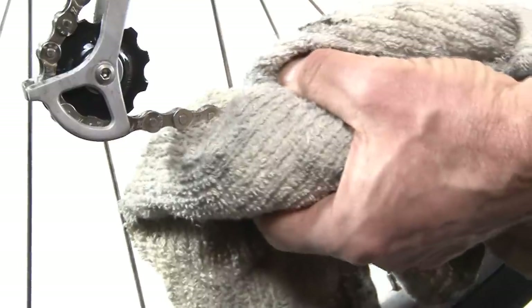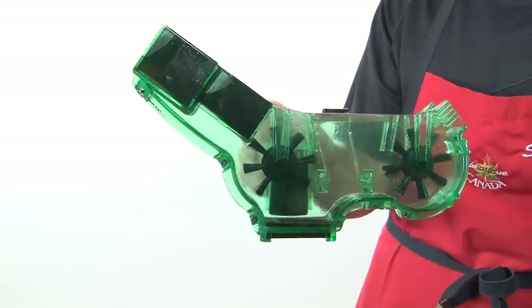You can simply avoid that — or delay it by a significant amount — by simply cleaning and lubricating your chain regularly. If you clean and lubricate your chain, you're going to dramatically reduce the wear and tear on those pivot points and on the gears. With a chain cleaning system, you can actually get in between the links and plates and do an incredibly thorough job of cleaning the chain without any major work.